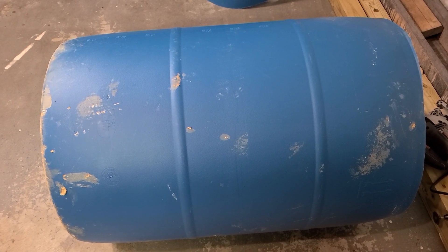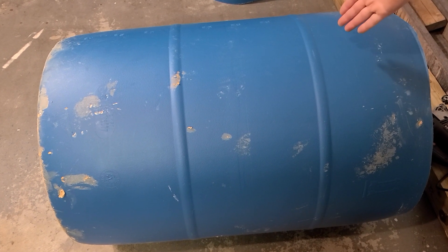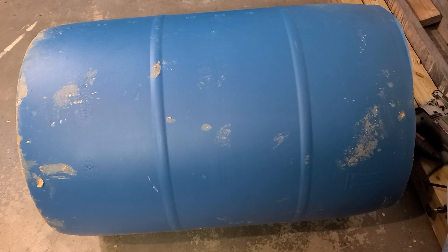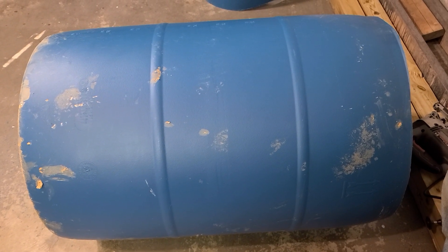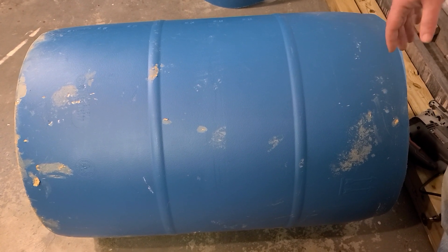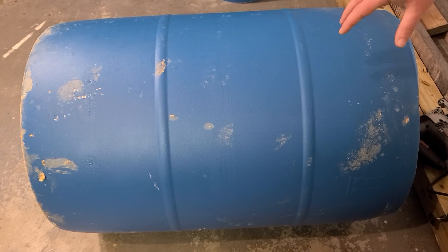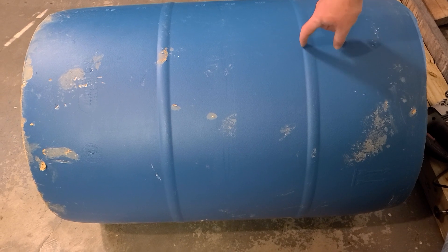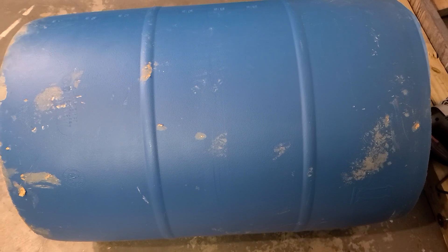We want the barrels to be roughly level with the pond, but the soil here is nothing but rock at the depth we're at. Trying to get deeper with a pickaxe is just too labor-intensive, so what we're going to do is cut the barrels shorter. I've already measured that right at the base of this little line here is where the top of the pond is going to be, so that's what I'm doing now — cutting that off.